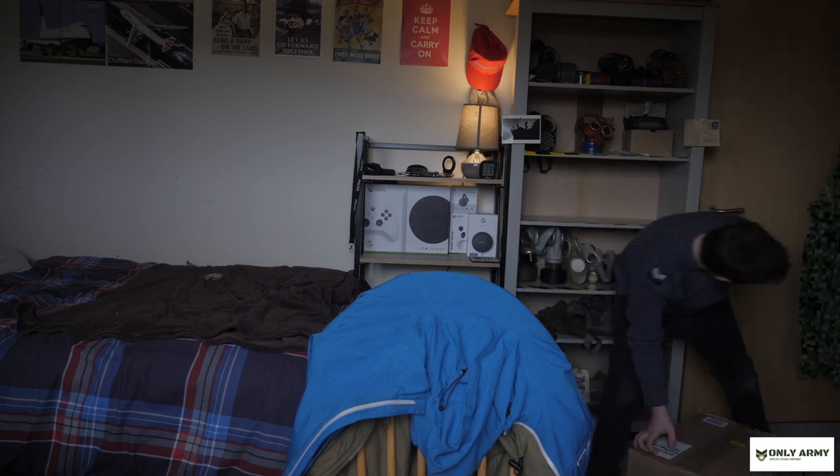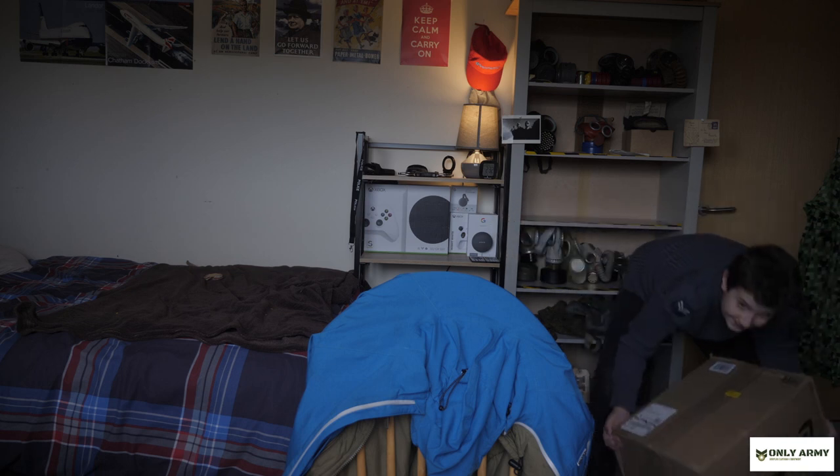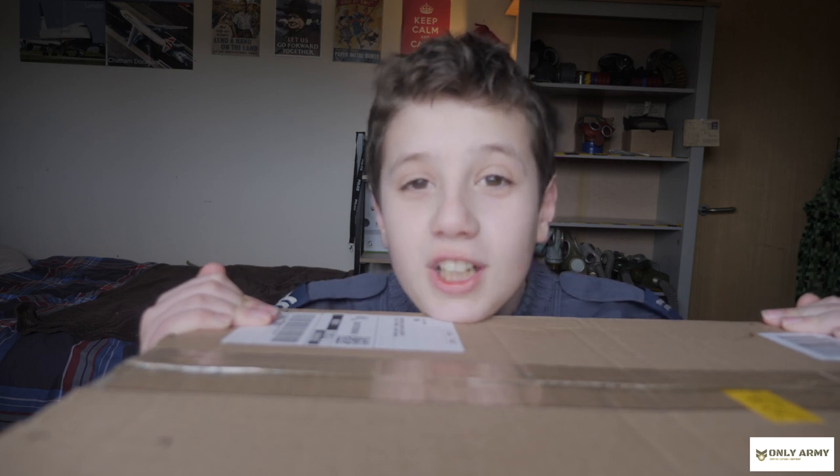Thank you to OnlyArmy for sending this lovely package and for sponsoring today's video.